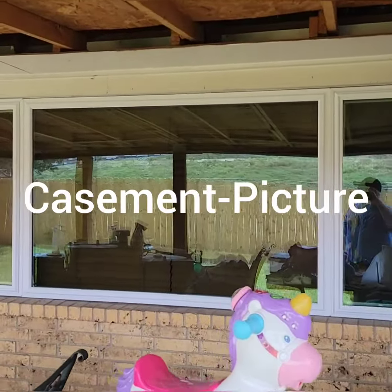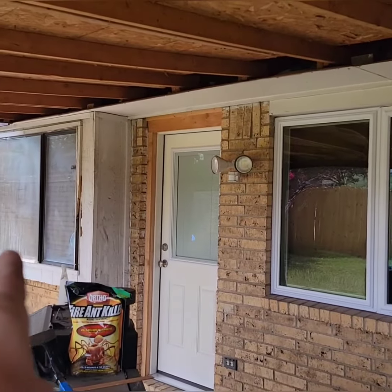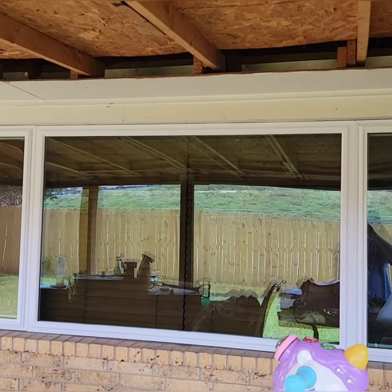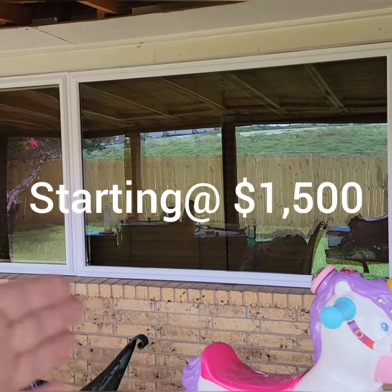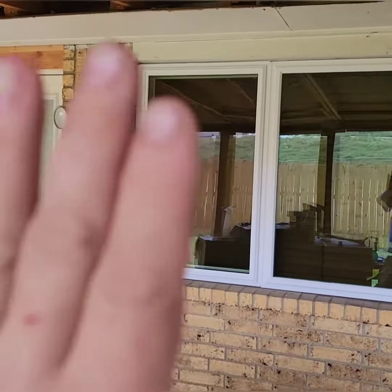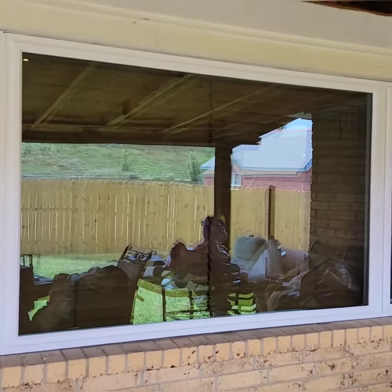So this is not caulked yet, still got to be caulked and finished, but we took out one of those which is ugly and worn out and put in one of that. What that is right there is a casement window — picture window, casement window. So these ends crank open like this. They're crank-out windows, very efficient. When the wind blows it actually pushes them closed, so they have less air penetration than any other type of window out there.